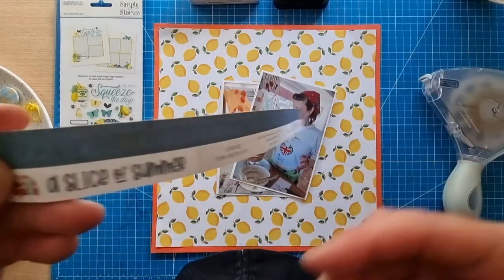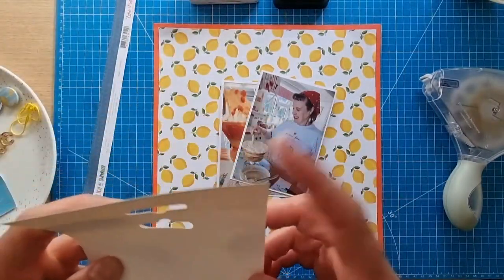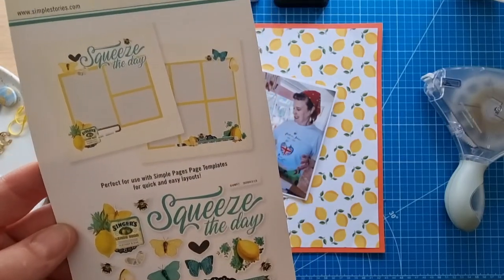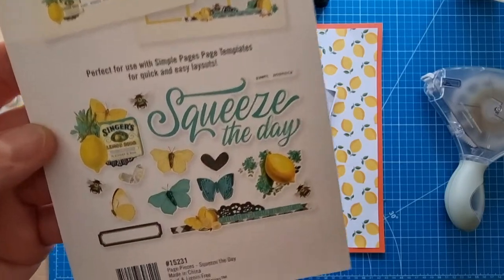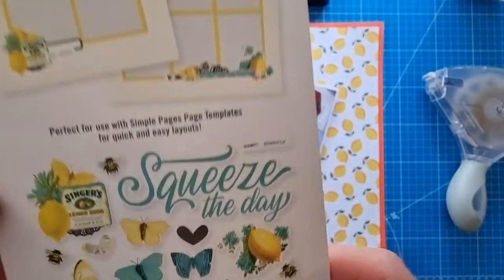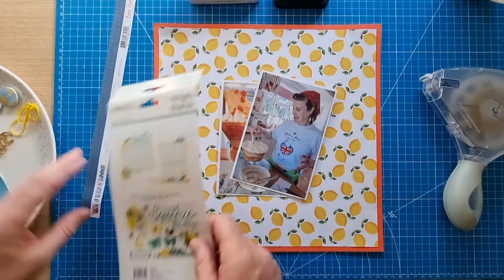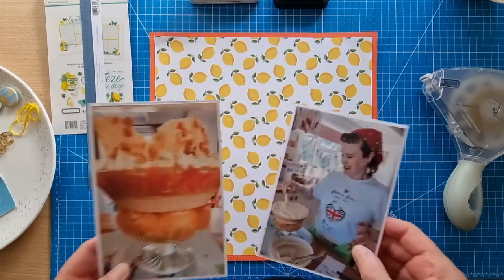The lemon paper here is Echo Park 'A Slice of Summer' and it's actually called Lemons. I'm using a page kit from Simple Stories called 'Squeeze the Day' — it's the page pieces. These pieces were in the layout kit; I'd put the other bits into my stash. I'm pretty sure the butterflies and the little bee — I'd broken up the packet, taken out the ones I wanted for this layout, put them in the kit, and completely forgotten about it. Mystery solved. I've got two photos here, two four-by-six photos mounted onto white textured cardstock.